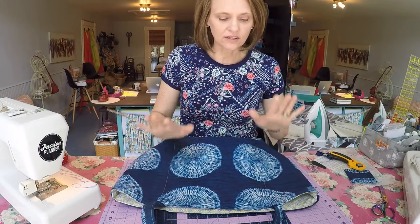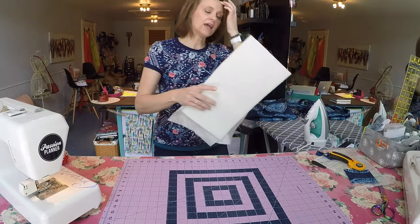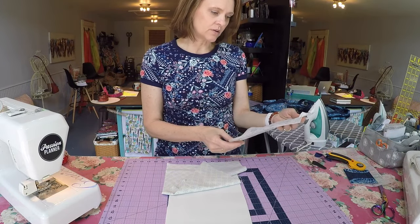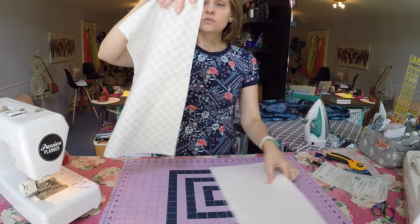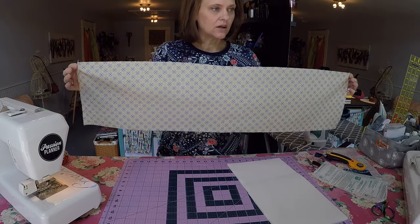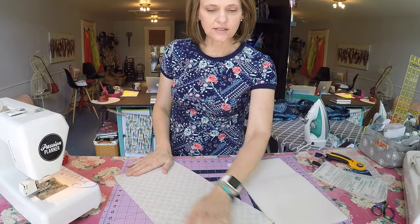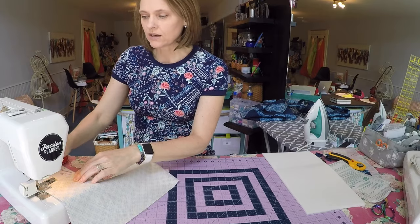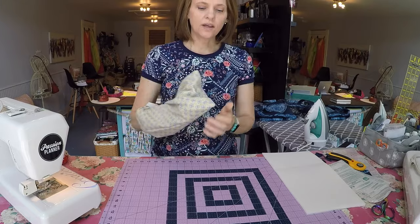The bag is done, but I want to add one more nice detail: a padded, removable, washable base. This is my first time working with this foam — it's Flex Foam, also by Pellon, number 77, picked up at Walmart. It's very nice to sew with. Sew a little case for that foam from a piece of material measuring 36 inches long by 9 inches wide. Fold that in half to get a piece 18 by 9, stitch up those two long edges using a 3/8-inch seam allowance.